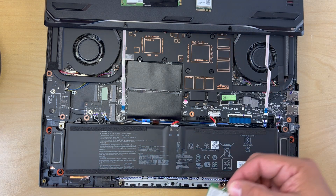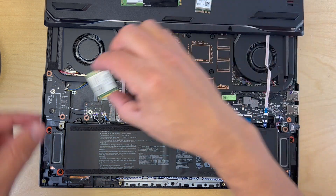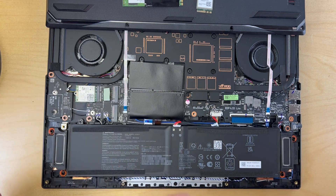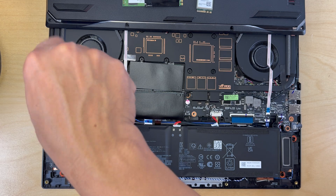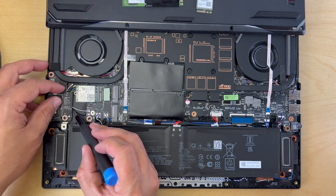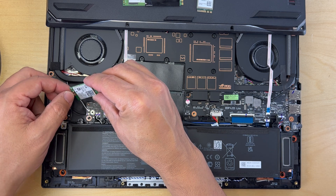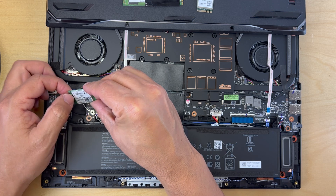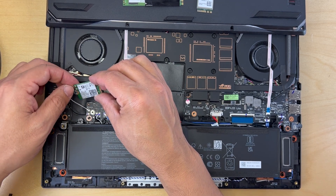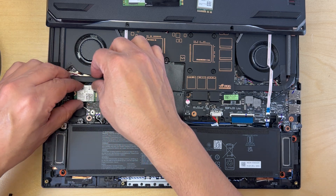I'm going to grab my new Wi-Fi card and put them next to each other to confirm that the key is indeed the same. As you can see the key is the same, so I should be able to slide it into the slot without any issue. Once I was able to get the card all the way in, I secured it with a screw and then tried to get the antennas connected, which I found to be a very tedious process while the card was in the slot. So I decided to remove the card and connect the antennas with the card outside of the slot first, which gave me more maneuverability. Then once the antennas were attached, I slid the card into the slot and secured it with the screw.